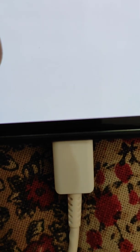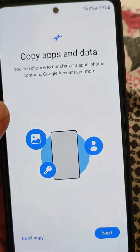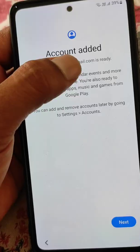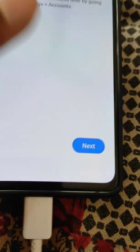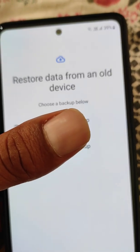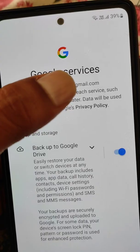If you want, you can use a new account or use the previous account. You can choose to copy apps and data or not. You can see the account has been added. You also have the option to restore data from an old device if desired.